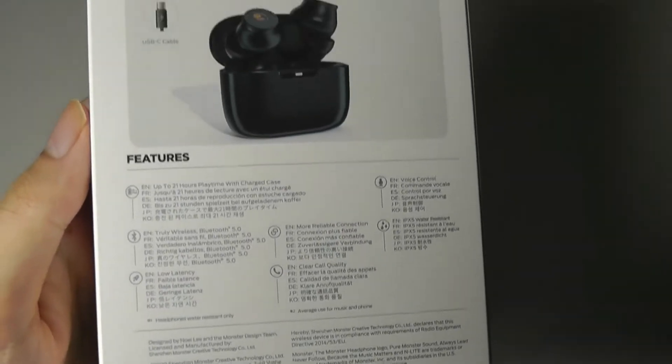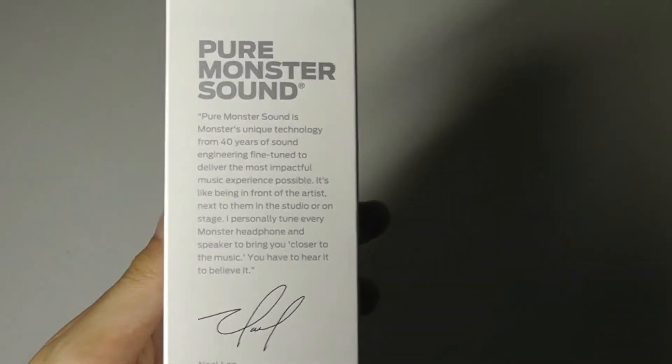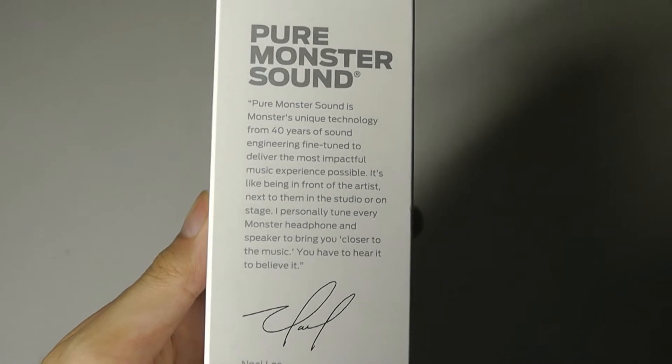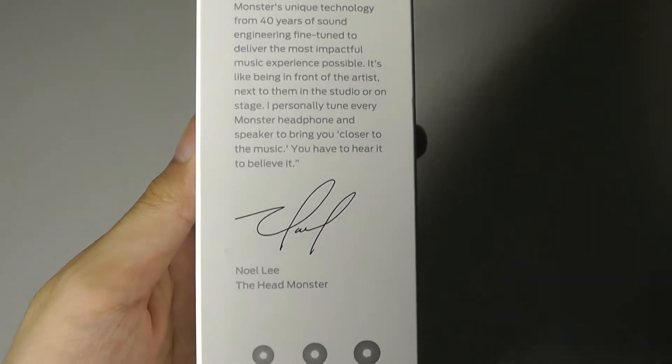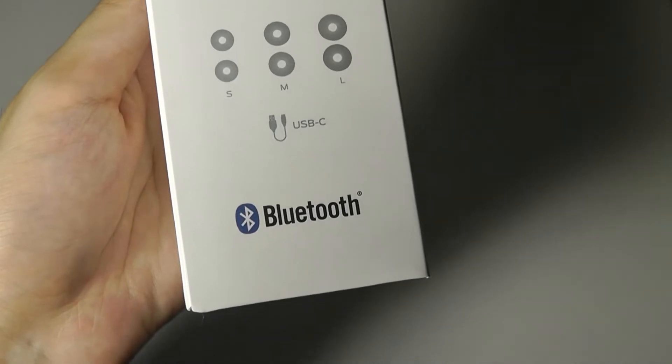It supports regular Bluetooth 5.0, so that has SBC and AAC support. However, it doesn't use a Qualcomm-based chipset, so there is no aptX or aptX support on here. But regardless, for the price point, it's kind of hard to complain too much.